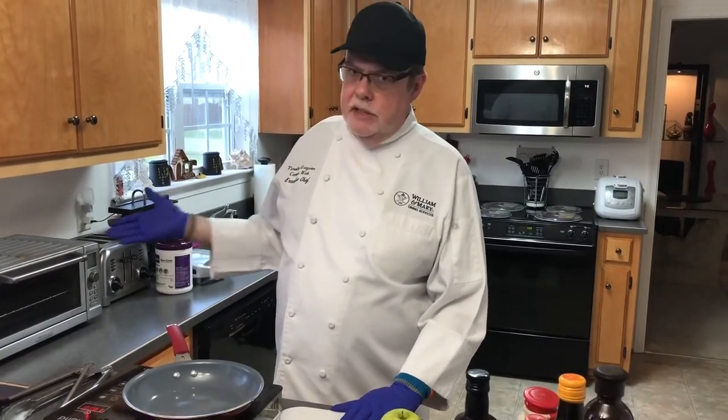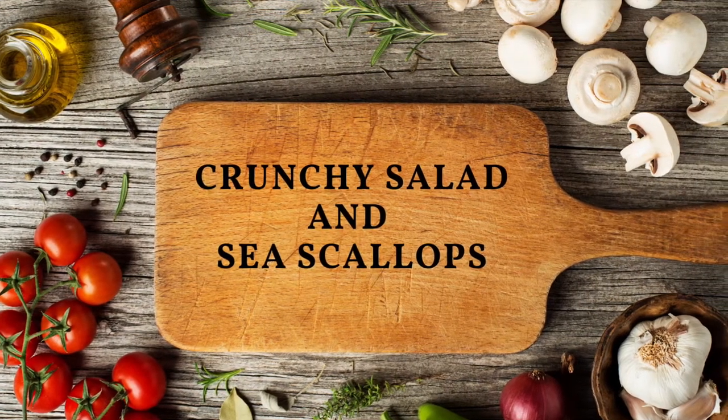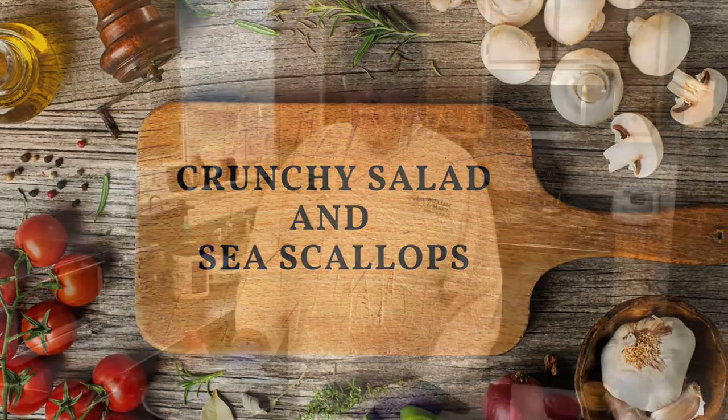Welcome back to our easy recipe cooking series. The focus of this series involves really just two pieces of cooking equipment: one is a skillet on your stove, and the second is a toaster oven. This is a quick and really nice light recipe that I hope you enjoy.